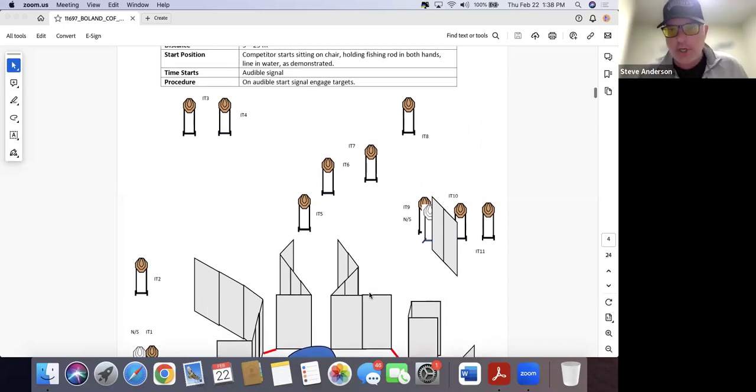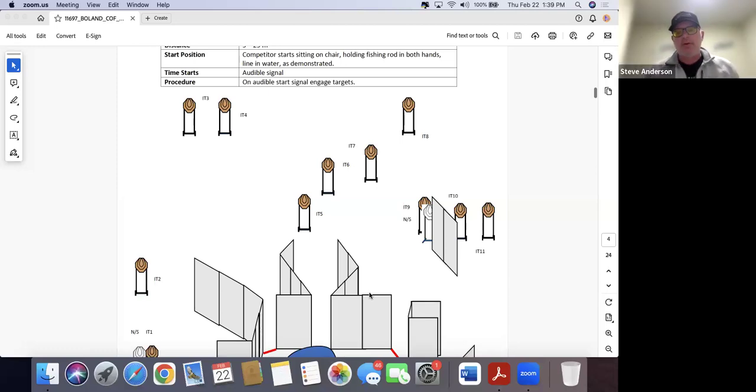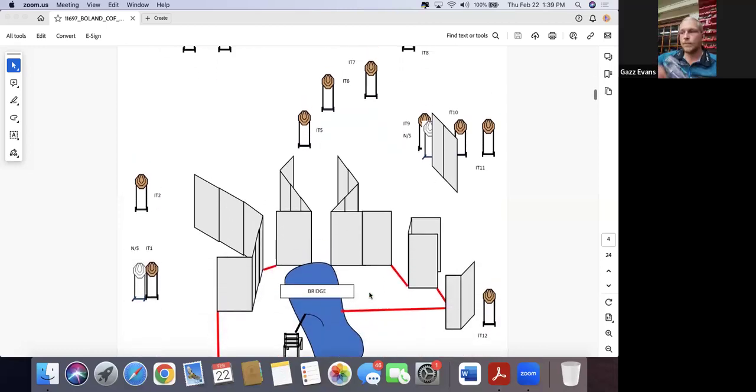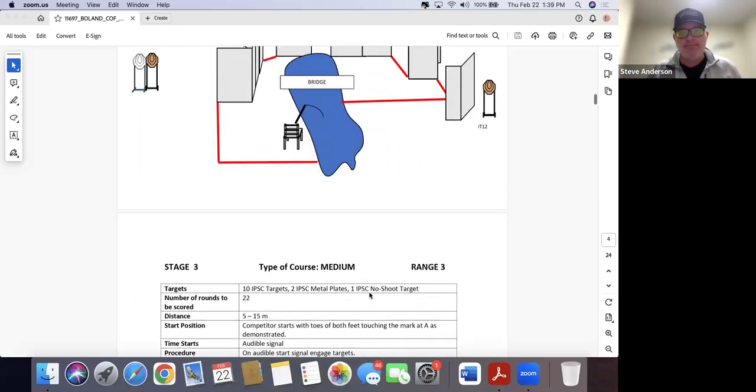Do you have a go-to method for teeter-totters? We don't get a lot of experience on those. Depending on how they build it, it may require the teeter-totter to be on one side to engage a target, and you'd need to trip it to the other side to see the next target. There are a lot of distractions here that don't need to be distractions — the fishing pole, the chair, the bridge. Prepare for them the best you can and then ignore them. Outside of that it's pretty much 'go everywhere and shoot what you see.'